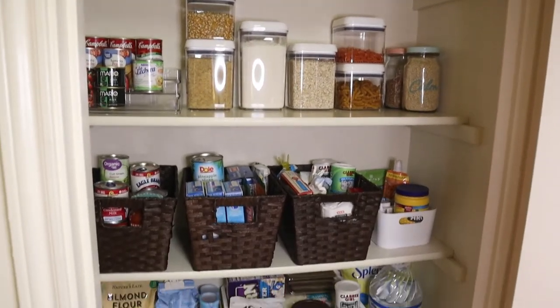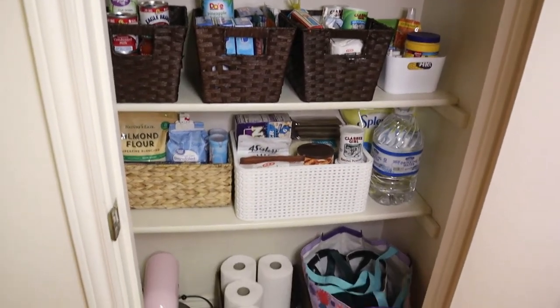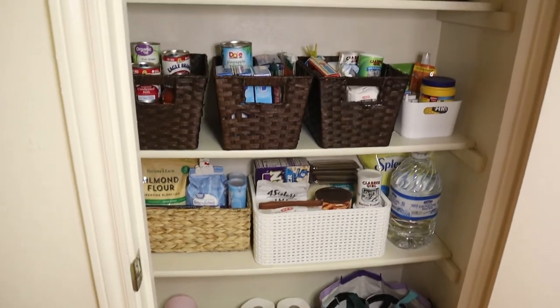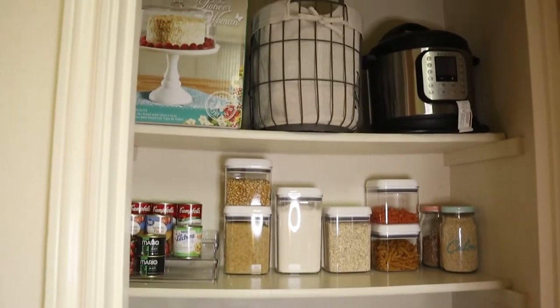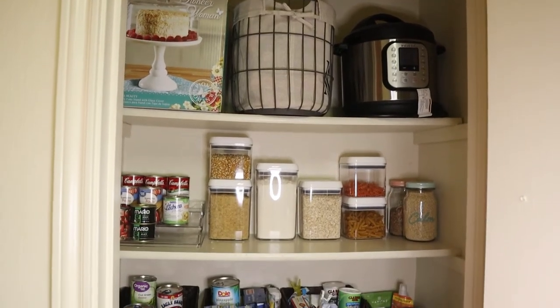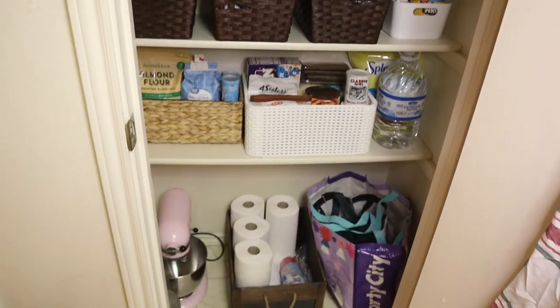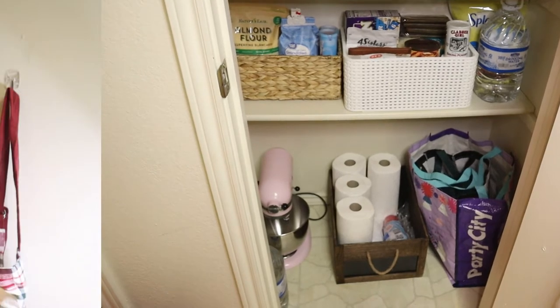Everything looks organized, everything has its place — it's great, much better than before! Finally I finished. I'm very happy with the result. It's a small pantry but for the three of us it works perfectly. Everything has its place now. I hope you liked this video — don't forget to give me a thumbs up. Thank you so much for watching and I'll see you in the next one. Bye!